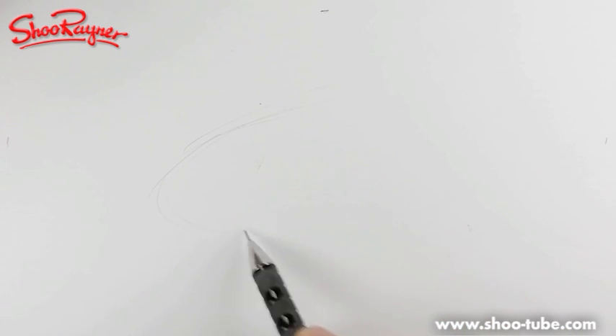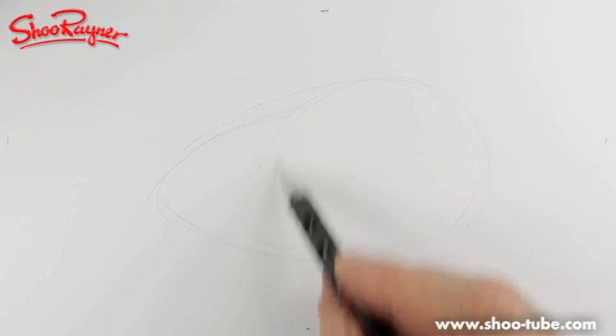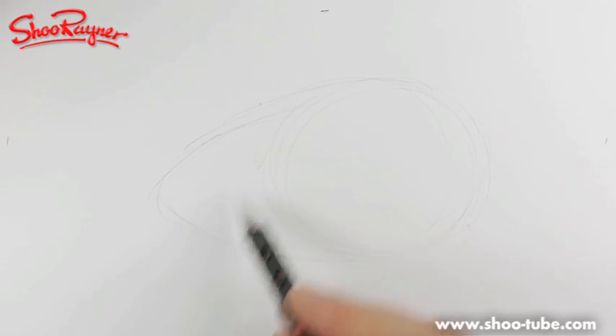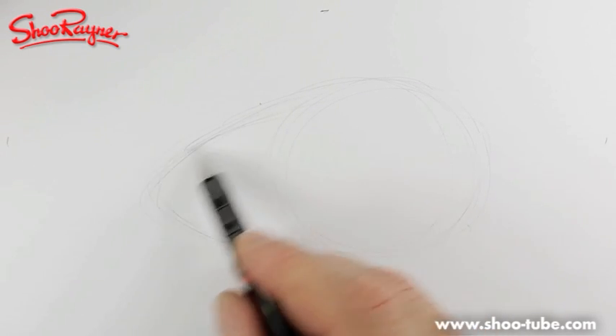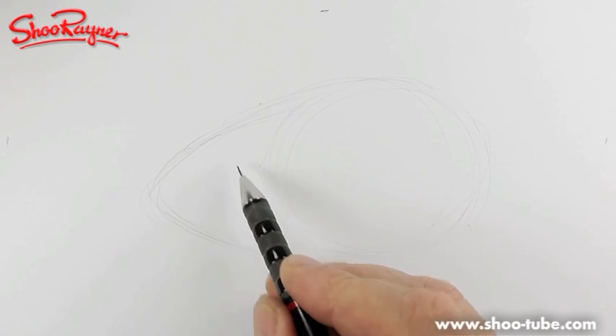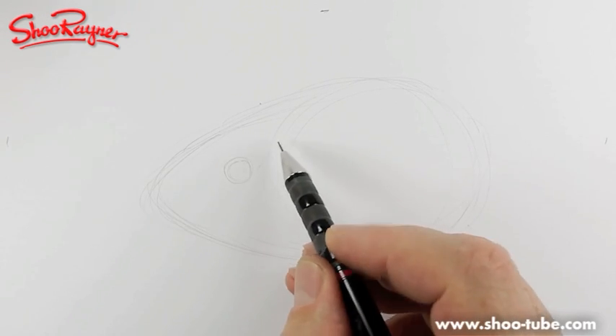I thought about the various ways of doing it, and I thought I'd just draw a very simple, cartoony kind of guinea pig. It's kind of a shape like this — a circle at one end with a kind of parabola at the other end. And you're going to want an eye kind of about there.